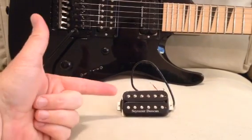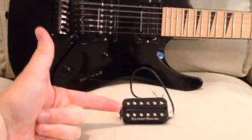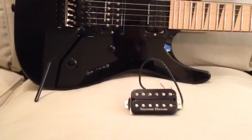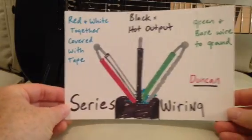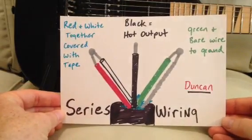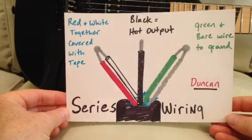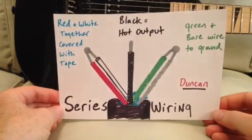If you have a Seymour Duncan pickup that you're going to install in a guitar like this Jackson guitar I have here, I've already got a couple of Duncans in there that I like a lot. If you're installing it in a guitar and you just want to do the standard humbucker wiring, that's called series wiring. It's probably the most common, the most used by guitarists, and this runs the humbucker at full power. Of course it's hum canceling.